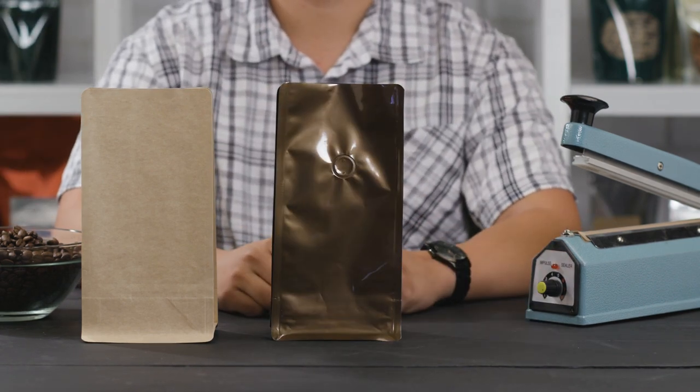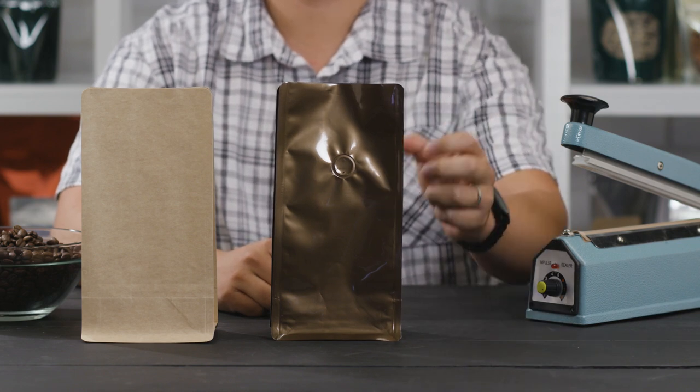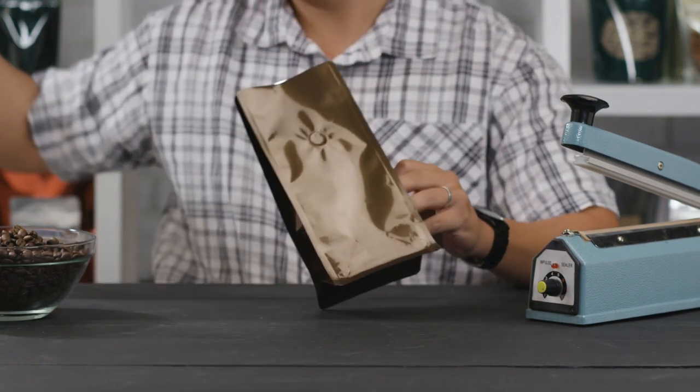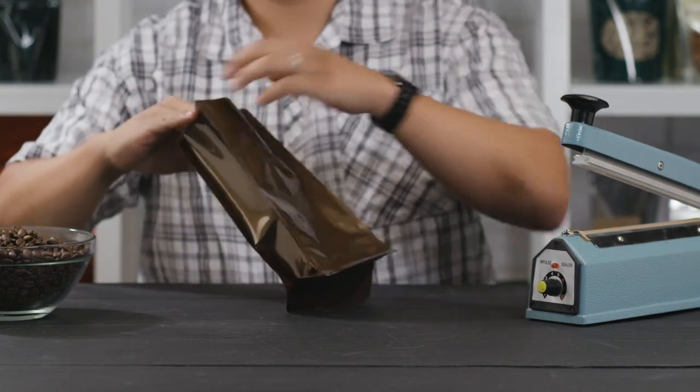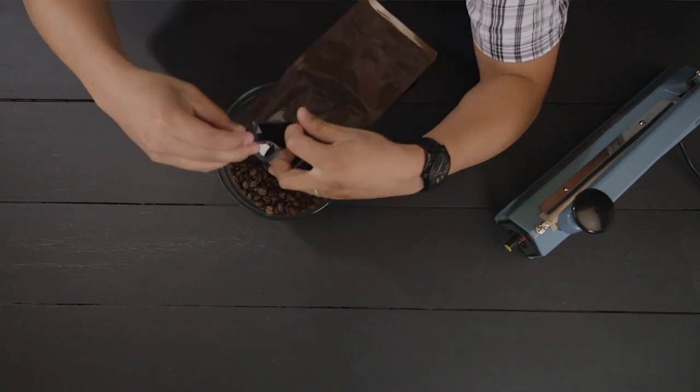These coffee bags come in two stock colors, kraft and bronze, and are also available with a one-way degassing valve. The one-way valve allows CO2 to escape from the inside out without allowing oxygen back into the bag. This helps keep products fresher longer.